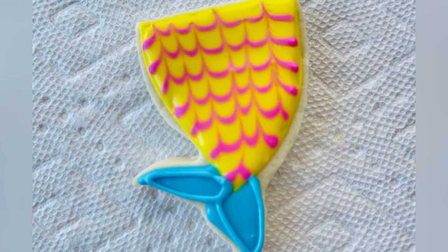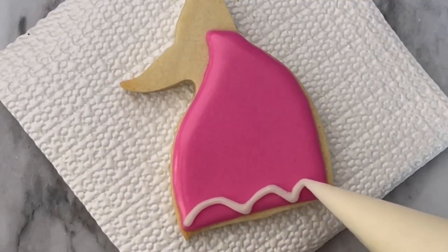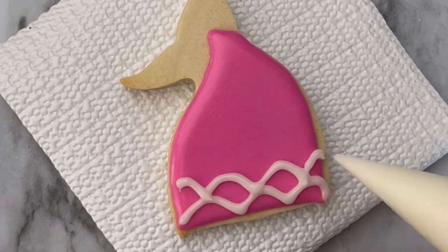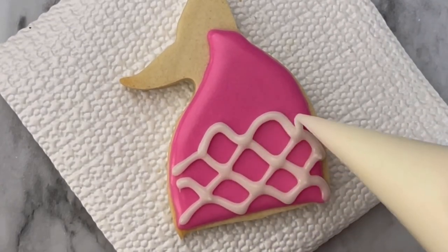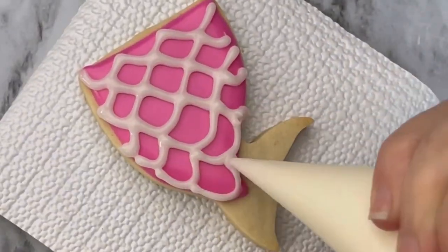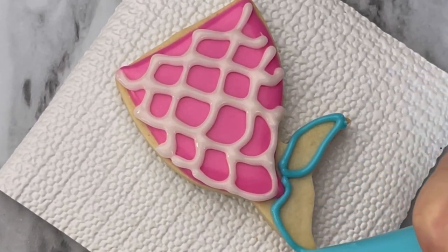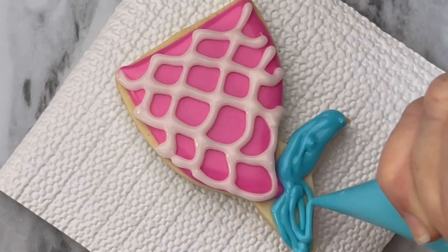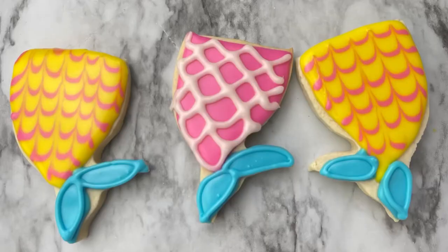Now I'm going to show you another technique to make scales. Using any other color you're going to make loops — this is a different method to make the mermaid scales. Just make your loops across, and then when that's dry go ahead and add your mermaid tail. Have fun using different colors, and here you have beautiful mermaid tails.